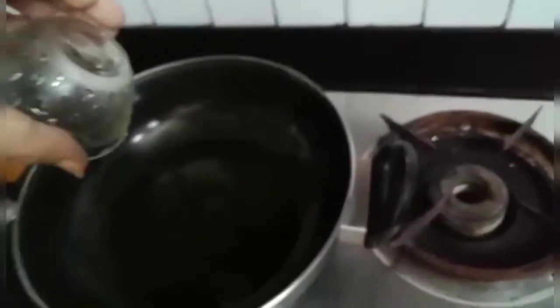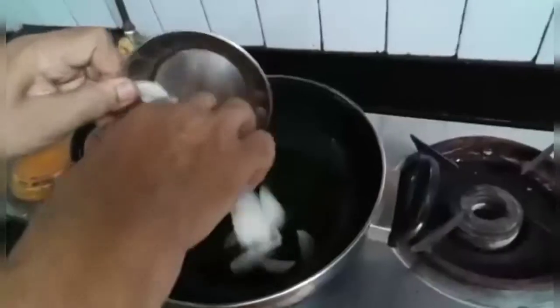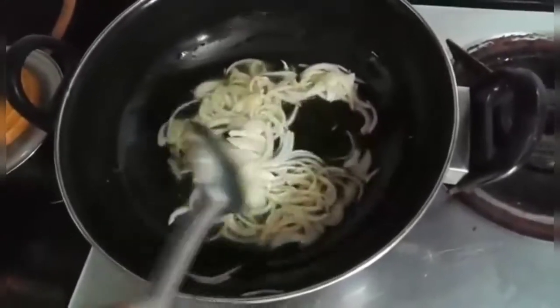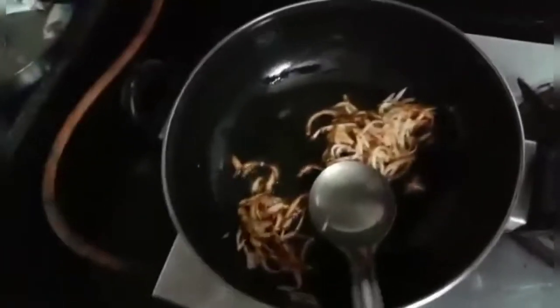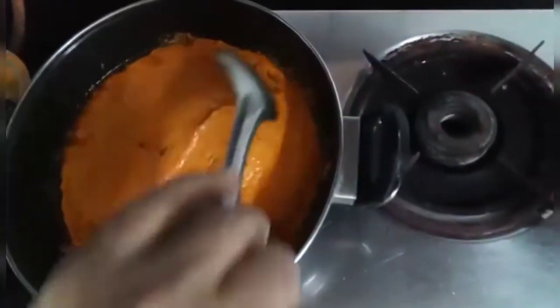Take a pan and put oil in the pan. Put the onion. When the onion is fried brown, put the masala for frying. Stir it nicely.